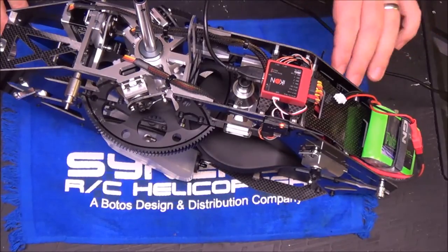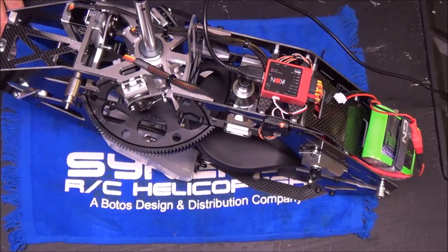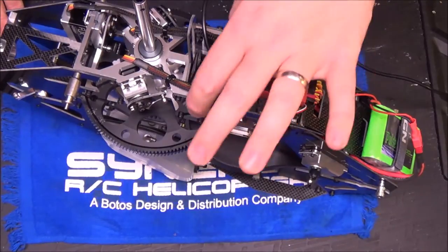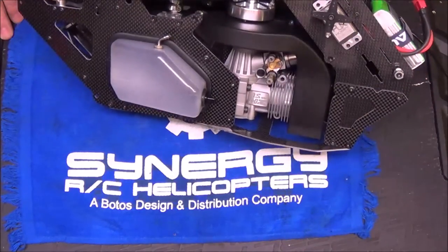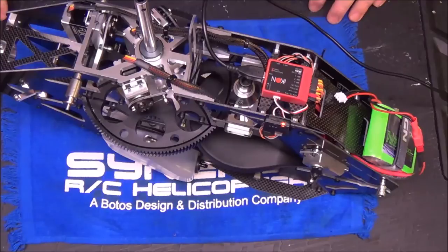Again, with the Icon nitro governor, I've done a video on that — you'll see that link. When we come back, I'll probably have the swash on and talk about the links to the swash arms. I hope to get the electronics set up tonight and hopefully get it sitting on the skids, so that tomorrow we can build the boom, set the tail, and be ready to fly. So a lot's going to happen before the video comes back.